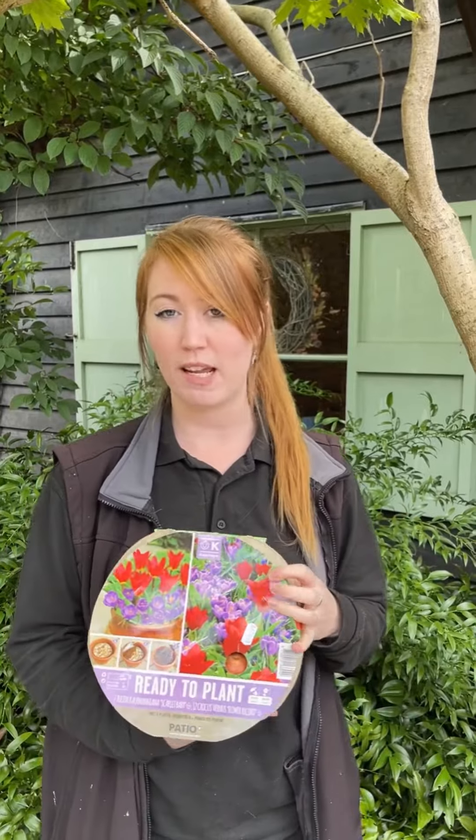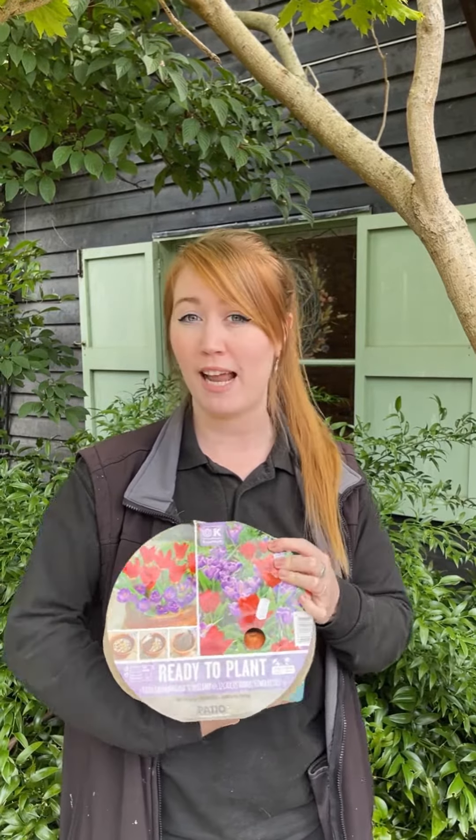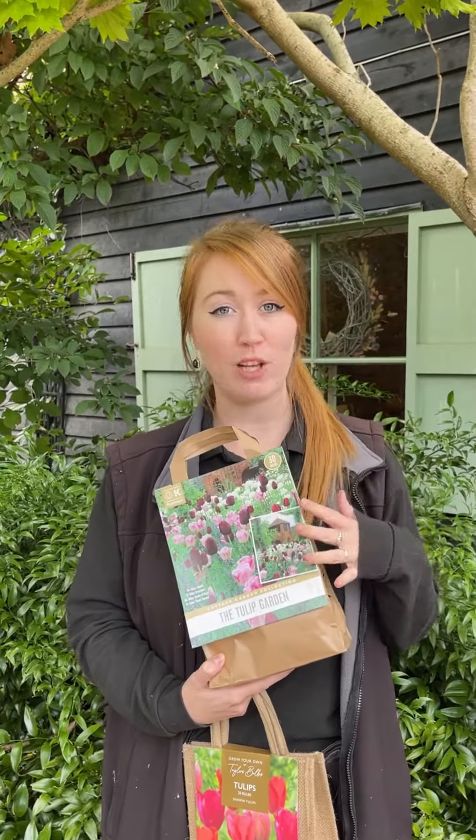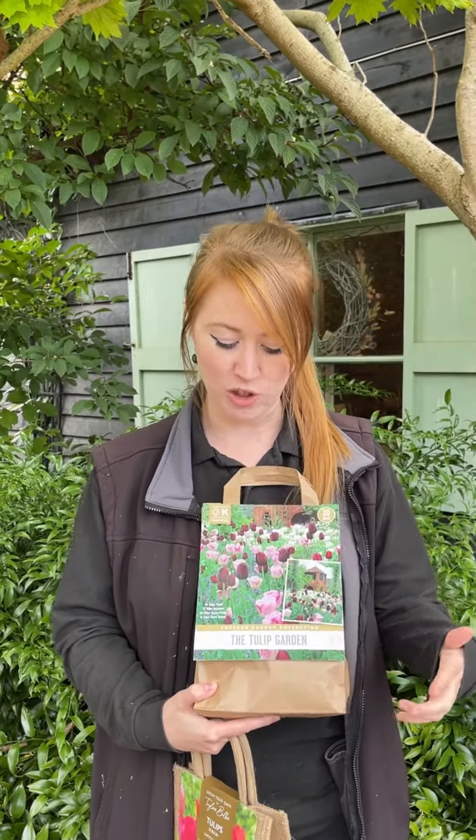We also have something like this which, if you are new to the tulip or spring bulb game, it's no fuss — all you do is dig your whole carpet in and then it's going to do all the growing by itself. And if you want to have a theme in your garden, we have again really stunning value packs. This one here is the tulip garden, and you can see what a really lovely combination of colours this is for the cottage garden style.